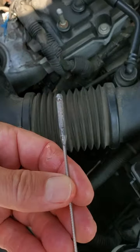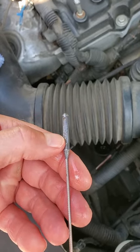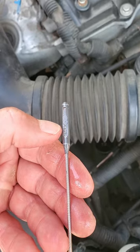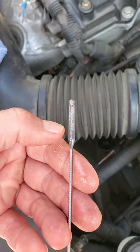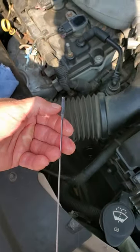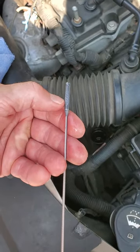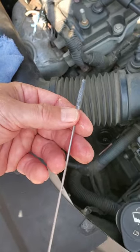Now what you can see is the transmission fluid is nowhere near as high as it was before. It's basically down about right where these three X's are, and that represents the operating range. So right now we're on the higher end of the operating range, but we're not overfilled like before. This shows the difference between where the fluid was when it was cold versus when it's hot. The fluid's all going to be up in the transmission when running, and that's what GM wants — check it hot. So check your transmission fluid when it's hot and you should be good.